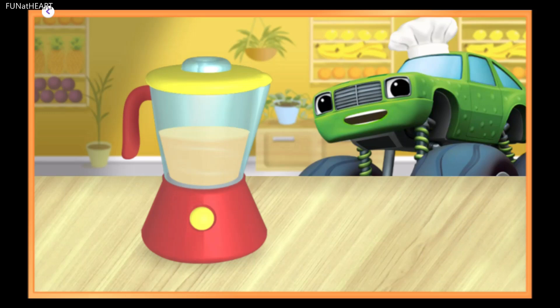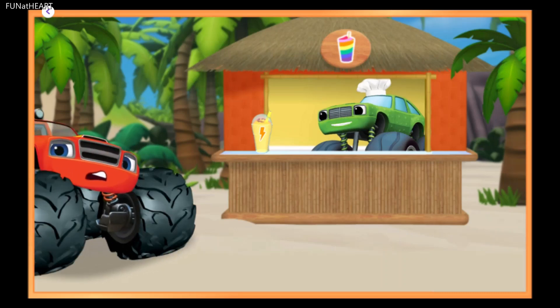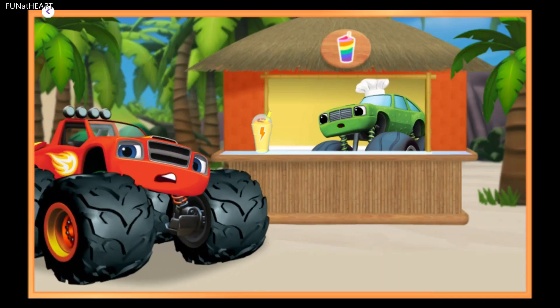Mmm, yummy! This energy smoothie will help Blaze be ready for the beach race. Here he comes to the pickup window. Here you go, Blaze. This energy smoothie has lots of healthy ingredients for lots of energy.